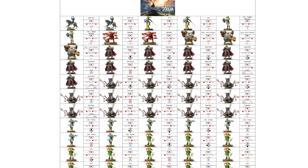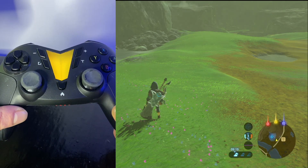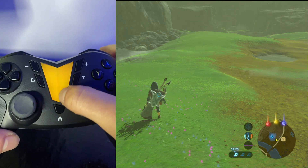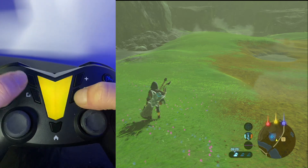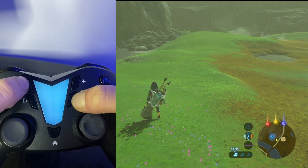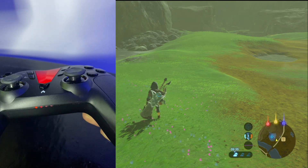We're going to load in firstly just a weapon Amiibo just to show you how that works. We're going to load in with the red LED, so to change to the red color we're going to press and hold T and press minus, and we're going to flick through while holding T and pressing minus until we get to the color that we want.